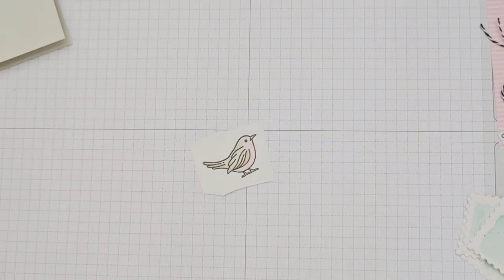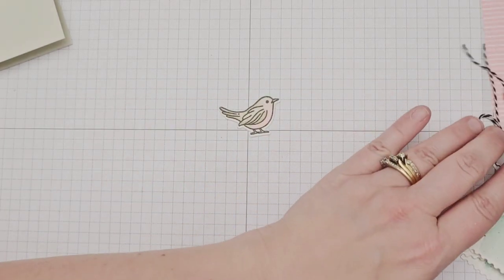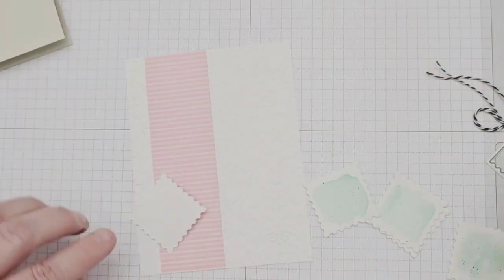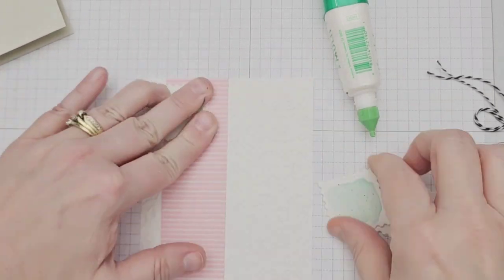I die cut the bird with the coordinating Country Birdhouse dies and repeated the whole process a second time for a bird image for the inside of my card as well. To assemble my card, I added a strip of Pretty in Pink DSP to the left side of my embossed panel about a half an inch in, then glued each of my five postage die cuts on top of the strip.